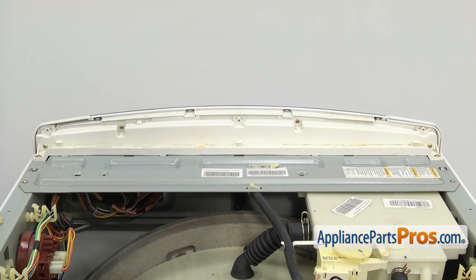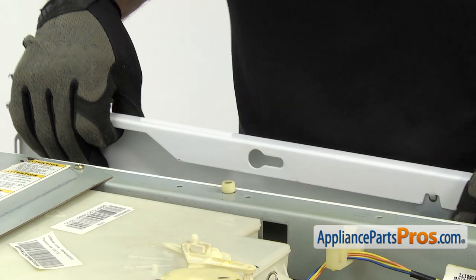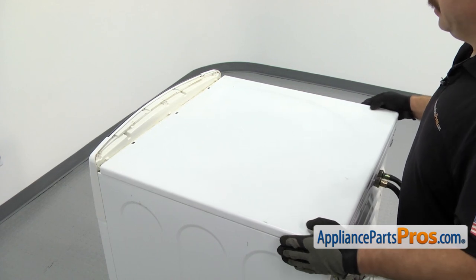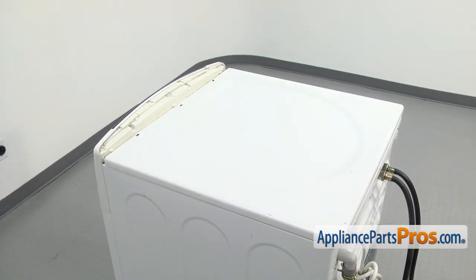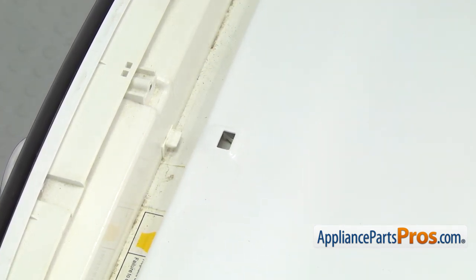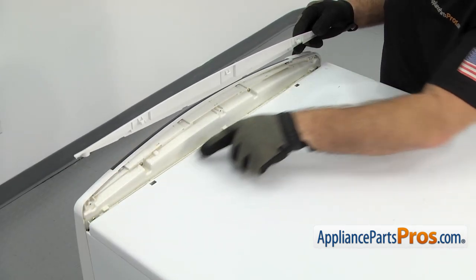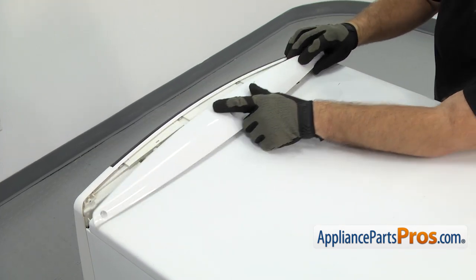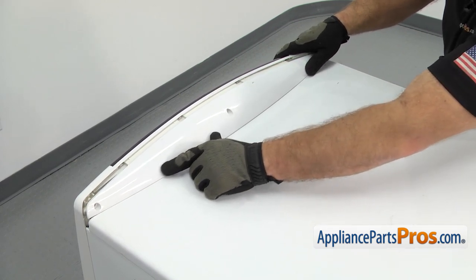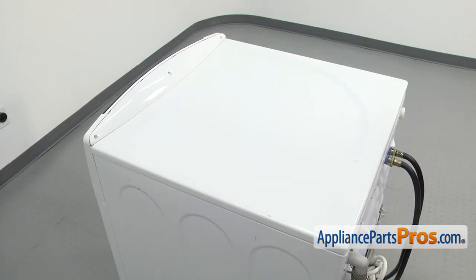Now we can put the top back on the washer. When you're putting the top on, you want to make sure that these pins go into the holes before you push it in. All you have to do is set the top down so it goes onto the pins. Then before we push it in, we're going to put the trim piece back on. Make sure the top is pushed in far enough so this rib right here isn't interfering with the tab going in. Set the trim on and make sure that these three tabs go into the openings, then snap it on and push it forward a little bit so it locks into the top. Then push forward on the whole top and use the Phillips screwdriver to put the screws in.